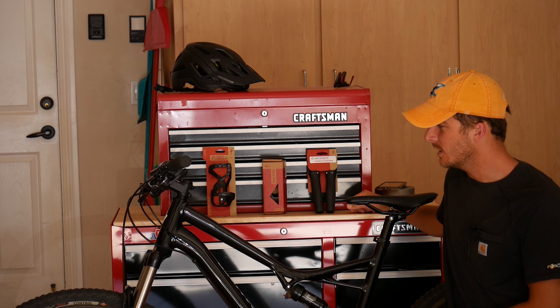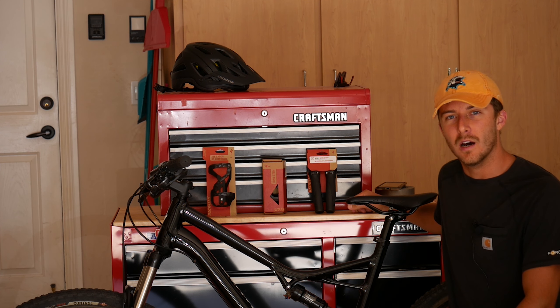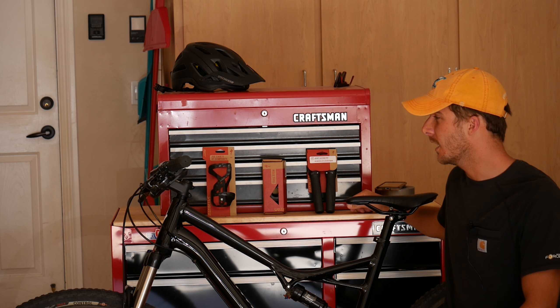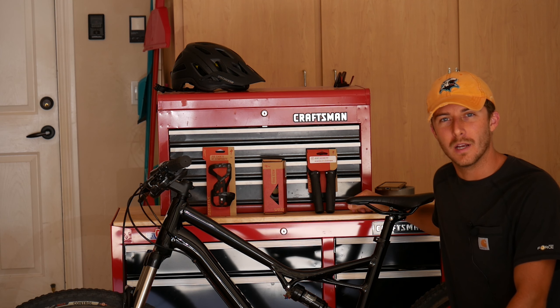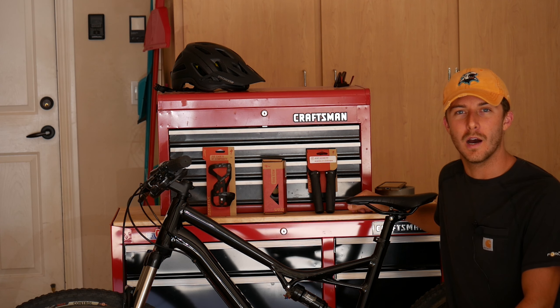I picked up this used 2016 Specialized Camber for a really good deal in town. I got it from a local guy — he threw in a couple extra things and I was able to get a really good price on it and get started into the hobby of mountain biking.